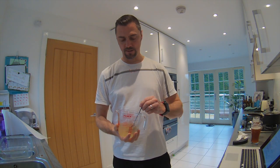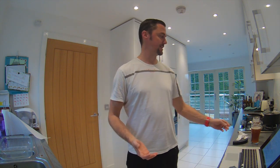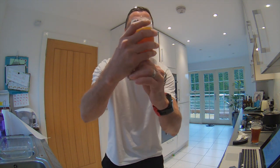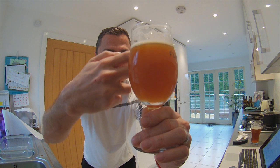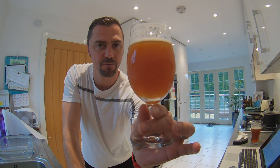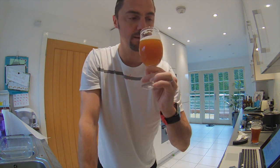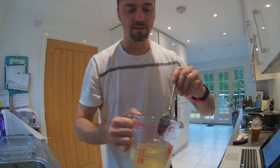Hey guys, welcome back to my channel. Some of you will know from the Facebook page that I have an issue with one of my beers - this is the extra extra special bitter from the James Morton book. I've brewed this before but I used SO4 and the flavor is okay, but it does taste a bit yeasty. You can see it's such a cloudy beer - I think it's even worse than when I transferred it, so it must be the yeast. Today I'm going to do gelatin fining.